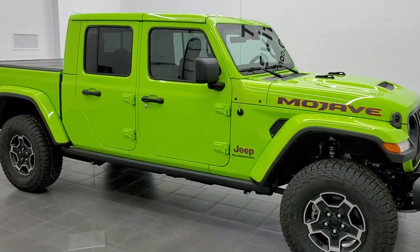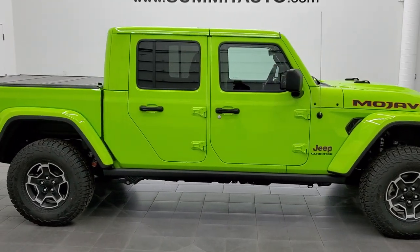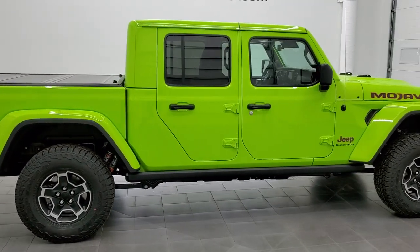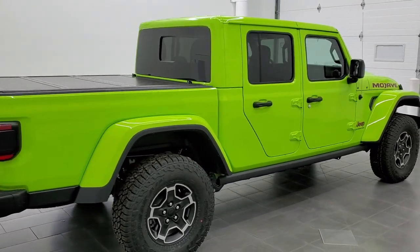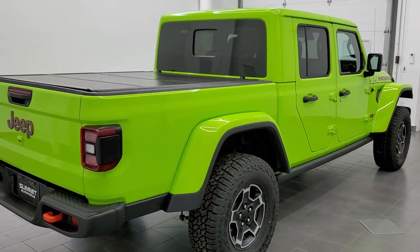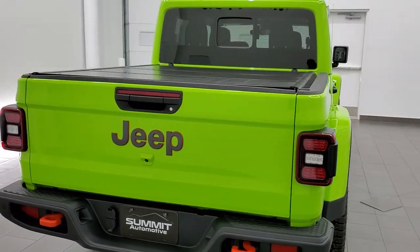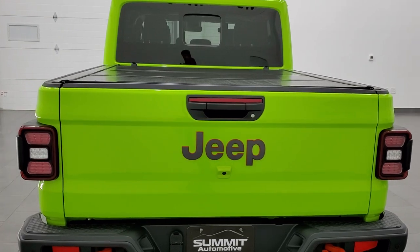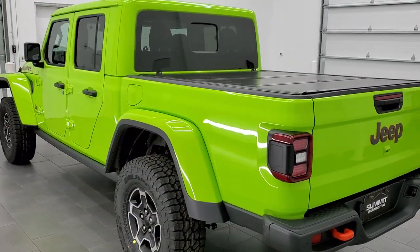Hey everybody, this is Brett and today I'm excited to show you our very first 2021 Jeep Gladiator Mojave edition in the limited edition color Gecko Green. One of my favorite colors on the Wranglers, and when I found out we were getting one in Gecko Green, I said I have to do a video of this. So that's what we're doing.